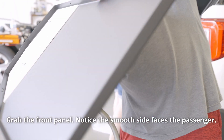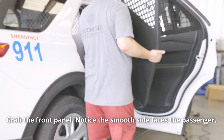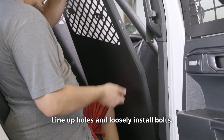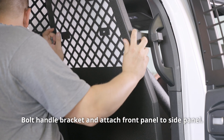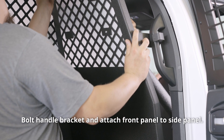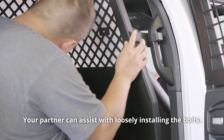Grab the front panel — notice the smooth side faces the passenger. Line up the holes and loosely install the bolts. Bolt the handle bracket and attach the front panel to the side panel. Your partner can assist with loosely installing the bolts.